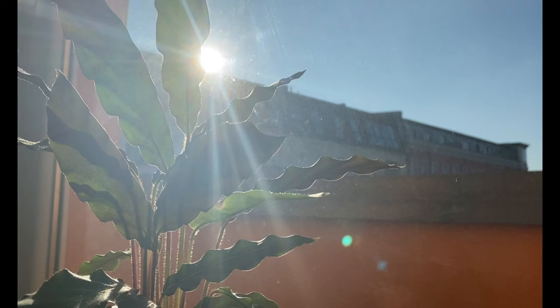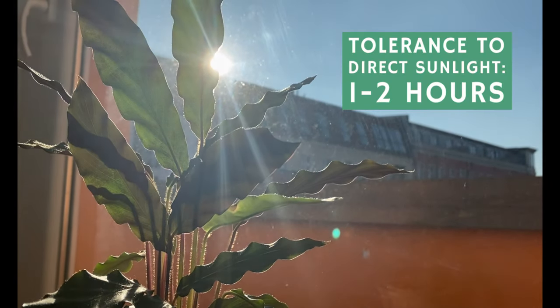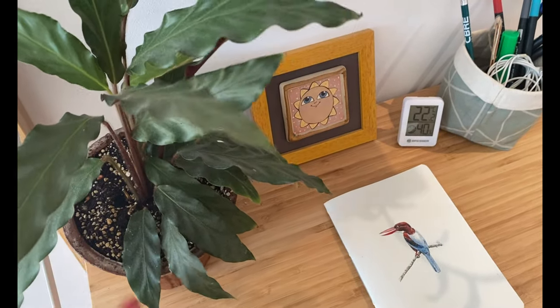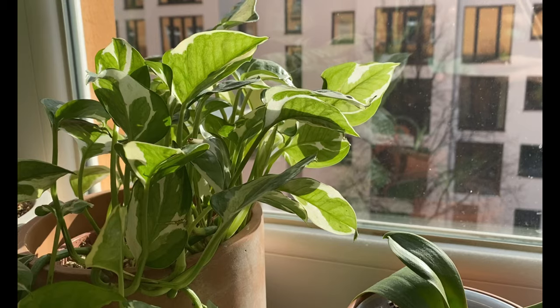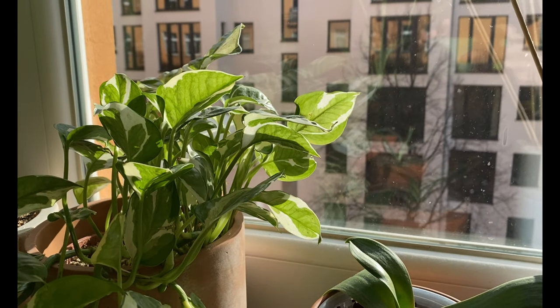For example, I know that my calatheas will not tolerate so many hours of direct sunlight, so I try to move them away from the window. You may want to do this as you get closer to spring — if you moved your plants closer to a south-facing or west-facing window during the winter, try to see how much light you're getting and what the tolerance of your plant is, and move them accordingly.